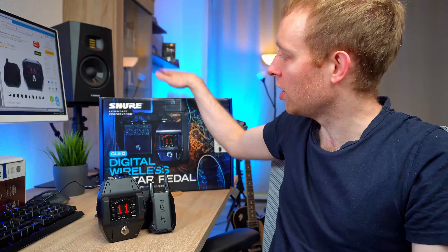When it comes to wireless audio systems, there's exactly one thing you need, and that is reliability. In today's video, I want to talk about the Shure GLX-D wireless guitar system. I want to talk about why I think it's the most reliable and also the best value for your money wireless guitar system you can buy. So stay tuned.